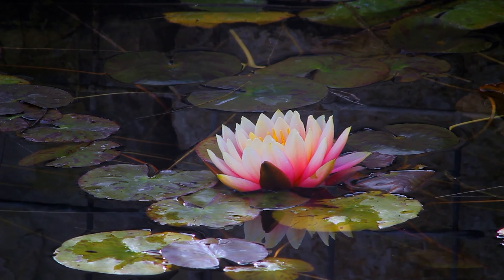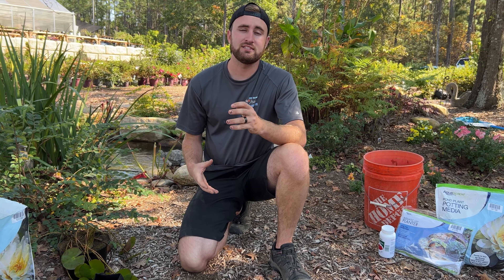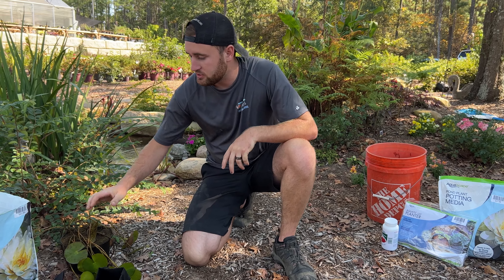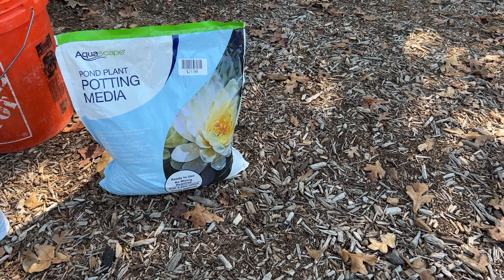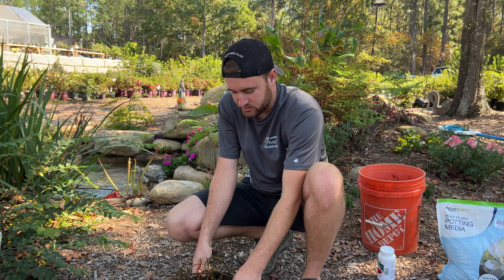Hey guys, Ethan Hammond the Pond Dude here, and today we are going to be going over how to plant a water lily for your koi pond. Step one, we want to select the proper media for our aquatic plant to grow in. Then we'll show you how to pot that lily into your new aquatic bag, the proper fertilizing techniques, the correct placement in the pond so it works properly, and water flow doesn't affect it. Then lastly you get to sit back and enjoy beautiful water lilies.